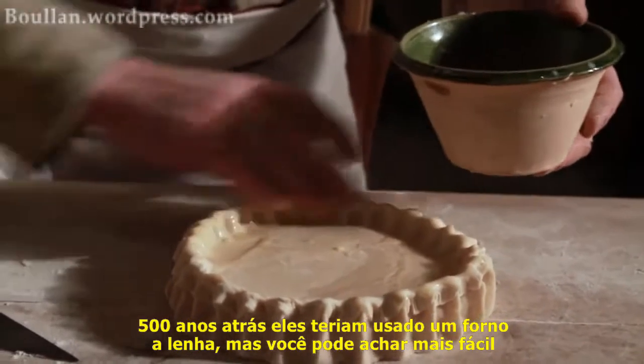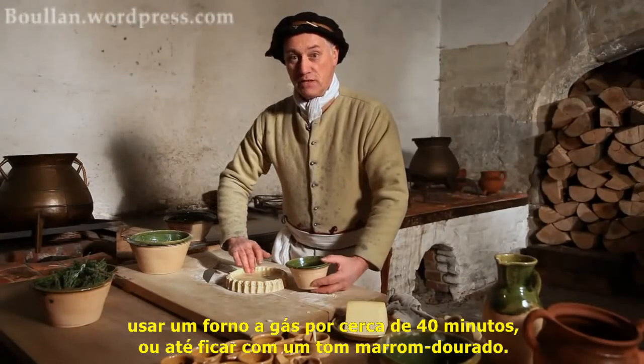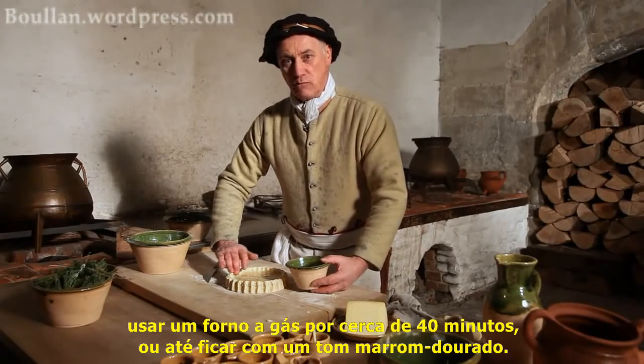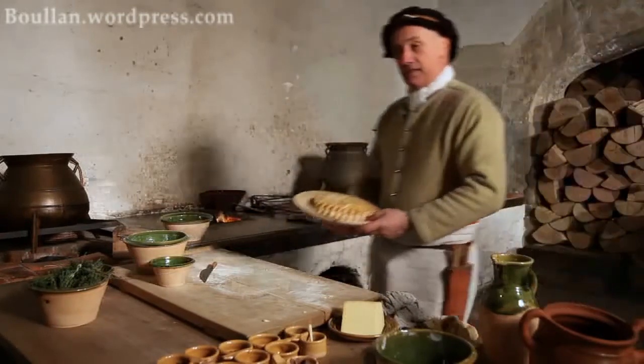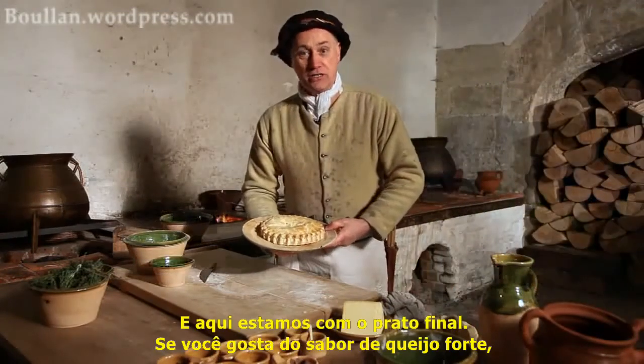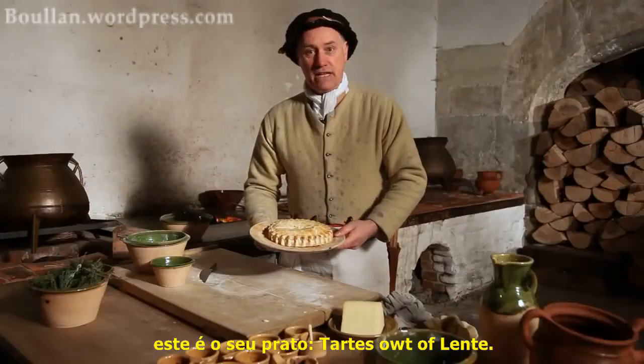500 years ago they'd have used a wood-fired oven. You might find it easier on gas mark six for about 40 minutes, or until nicely golden brown. And here we are, the finished dish. If you like a nice strong cheese flavour, this is the dish for you — Tarts out of Lent.